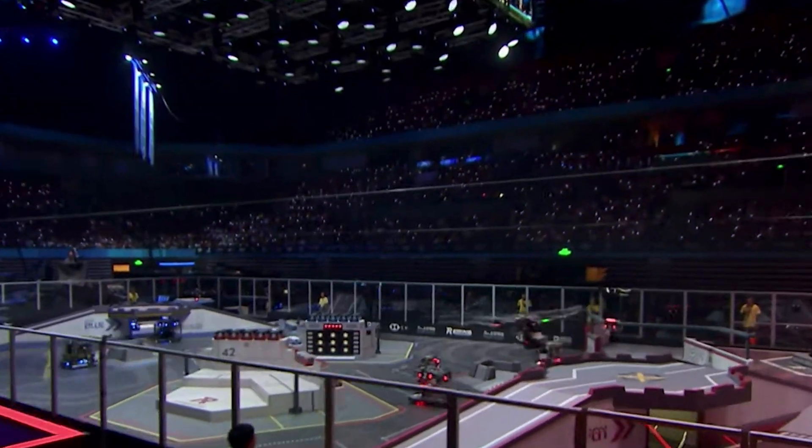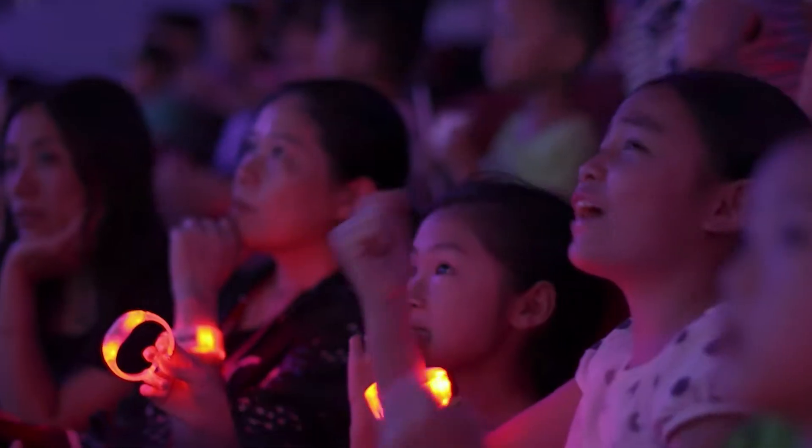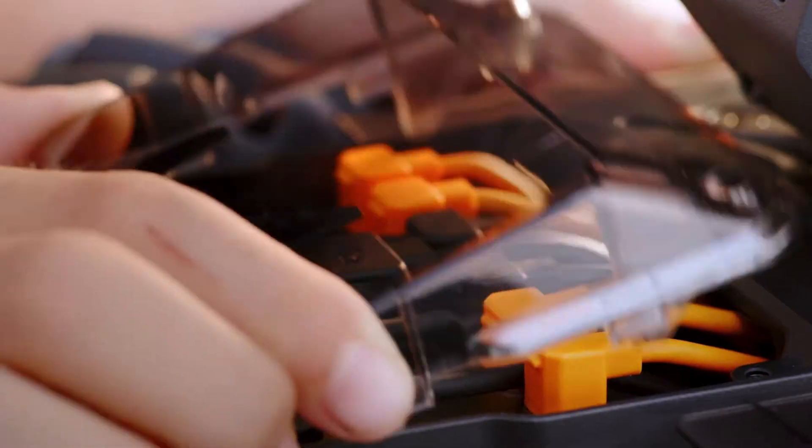Just to give context behind the RoboMaster S1: DJI has been holding competitions in China for years where competitors build their own robots and fight each other in an arena. DJI decided to take it to the next level and release their own product for the public, so people can actually build their own robots with DJI parts and then compete and fight each other in their own homes. I think that's pretty awesome.